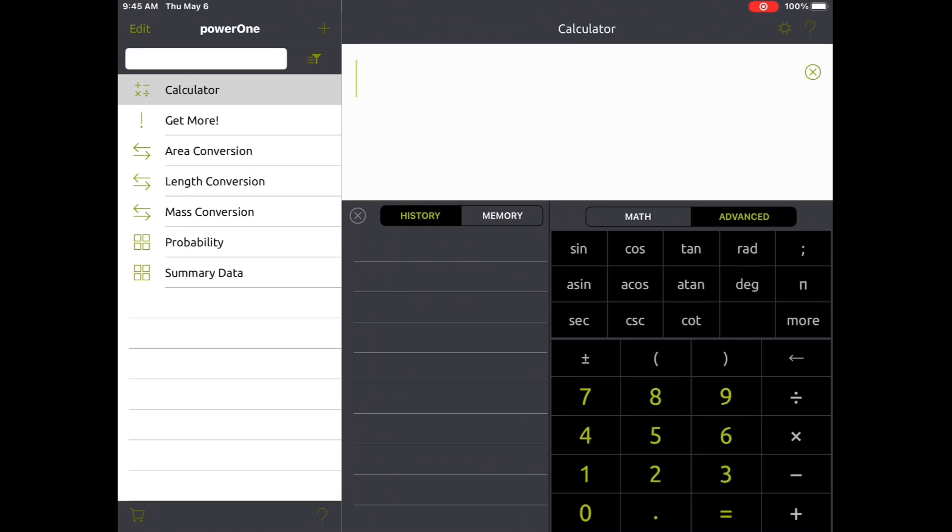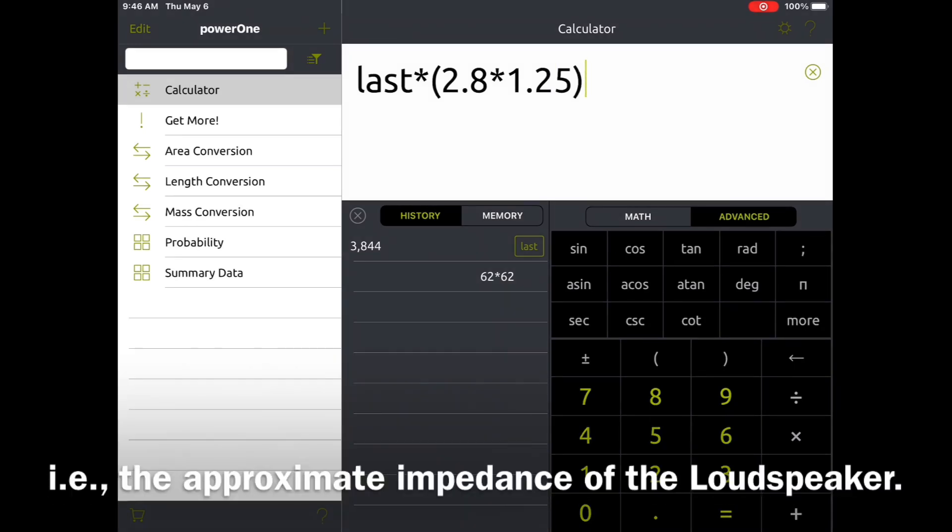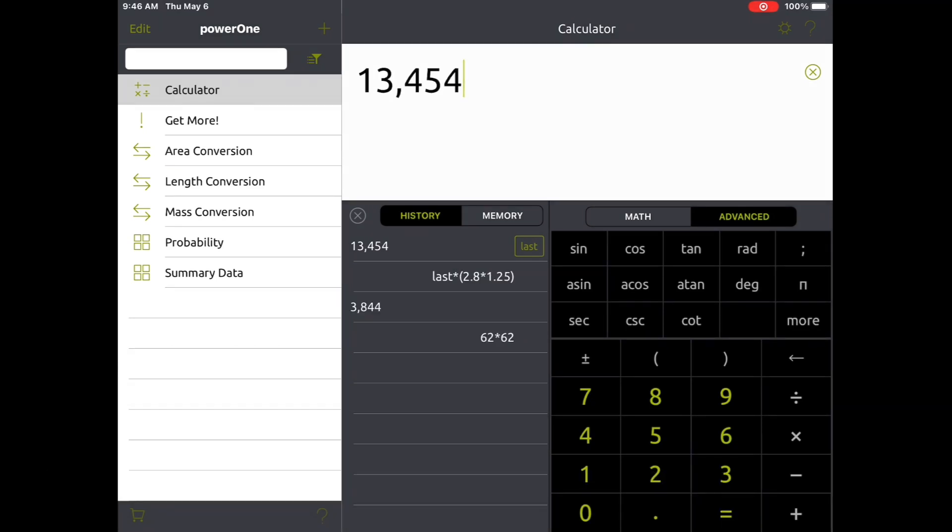You guys saw on the meter itself that I built — the turns ratio came back to 61.89, and the calculated impedance was 3,831 to 1. So let's just round up to 62 turns. All we're doing is squaring that number, multiplying it by itself, and you can see it gives us 3,844. What I want to do is take that number and multiply it by the voice coil DC resistance, which was measured at 2.8 ohms. Then we're going to put in a constant of 1.25 to estimate what the impedance itself would be. That gives us a reflected impedance between 13,000 and 14,000 ohms.